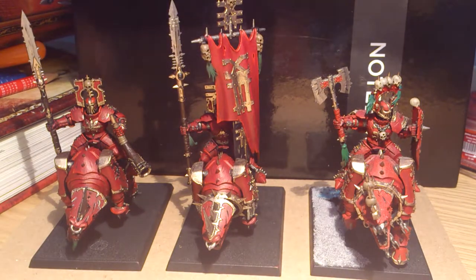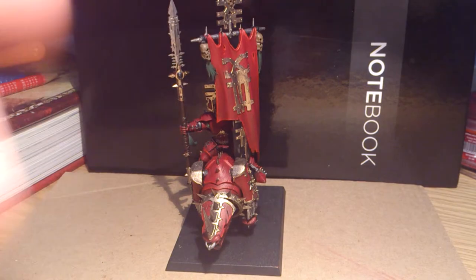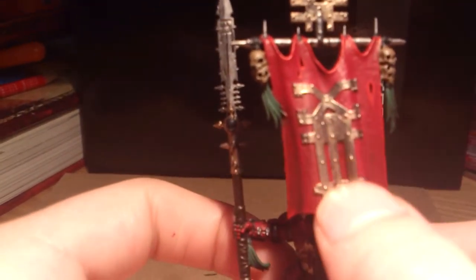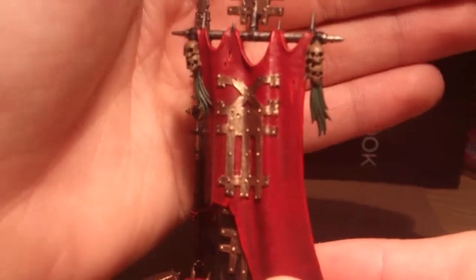Right, we'll have a bit of a closer look at these guys then. We'll start off with the standard bearer. Right here we've got this standard — nothing fancy on there, just stuck to the old painting the symbol gold on there.